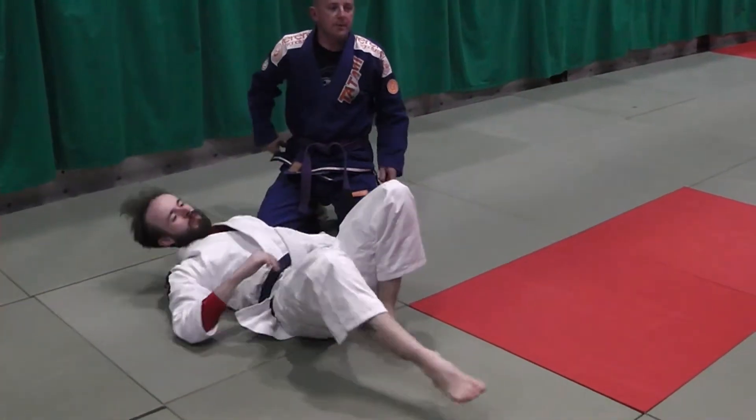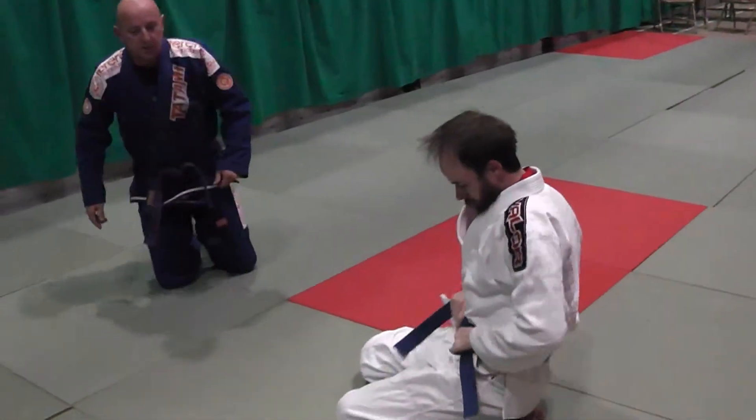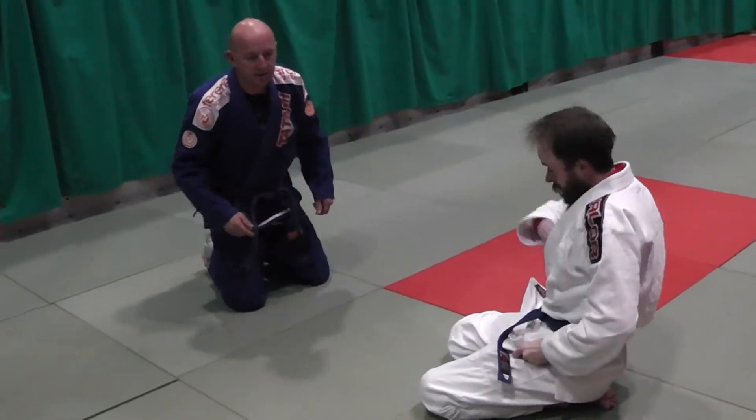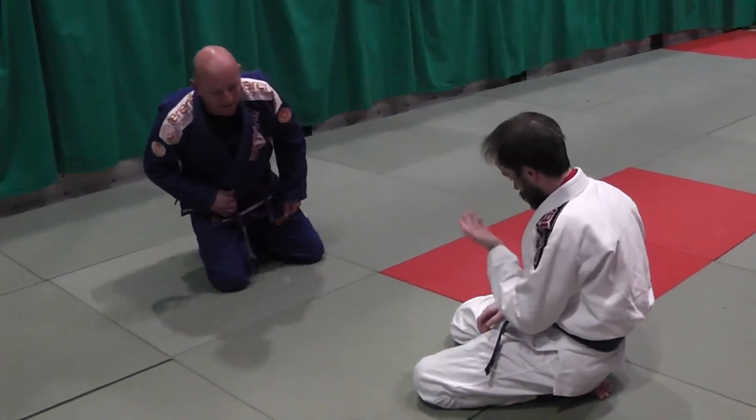If you want to check out some guys on YouTube doing this — Andre Galvo, Tete-Tete, Gaya Mendez — they play this pass all the time. If you watch some of their fights, you'll see it done at the highest level.